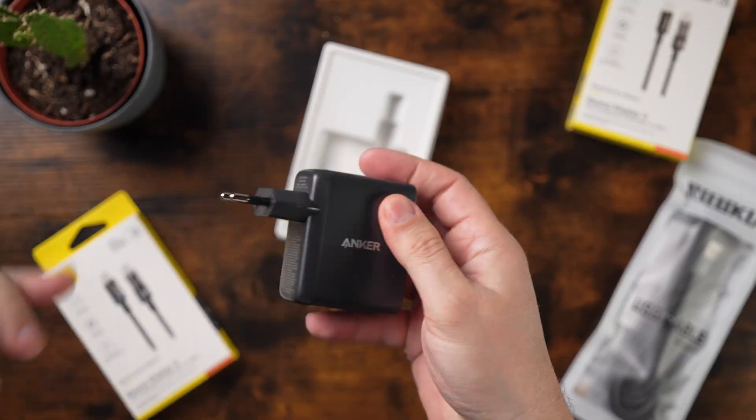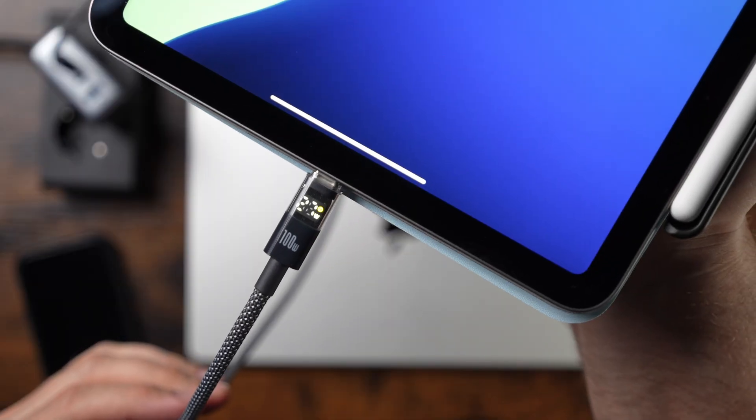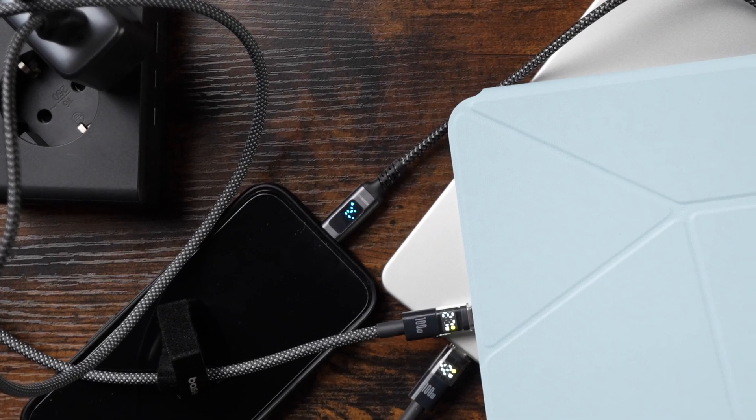In this video, I will unpack them, show you where you can buy them as I did, and will also show you some use cases — how fast you can charge multiple devices simultaneously. So let's jump right in.